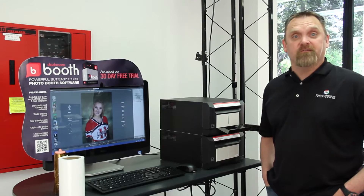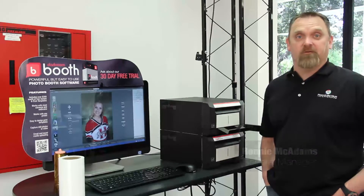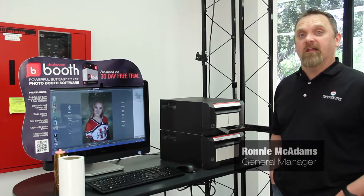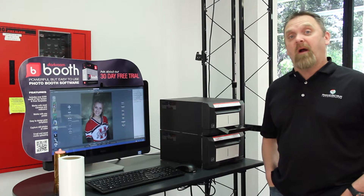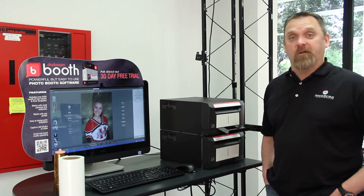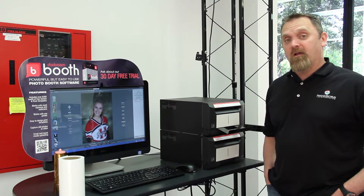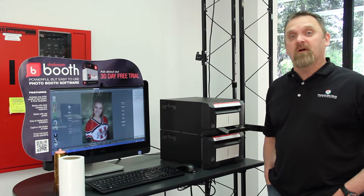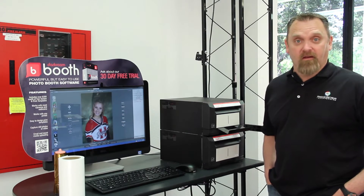Welcome back to another Solutions video provided by Imaging Spectrum. I'm Ronnie McAdams, the General Manager. What we're going to look at today is the Brava 21 printer powered by Darkroom. I'm going to make one print using the sticker media for the Brava 21, and then I'm going to take the media out and put in traditional media and make a regular print.